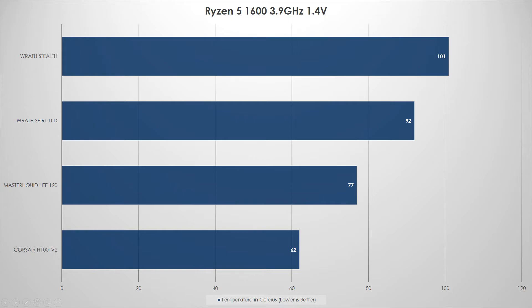The MasterLiquid Lite 120 — I am impressed — 77°C under synthetic load, running for about 45 minutes. That's fantastic for a $40 cooler. You're really not going to push the chip much past 1.4 volts. The Corsair H100i came in at 62°C. I actually ran it at 1.42 volts and it stayed around 64°C. Very impressed with that result.